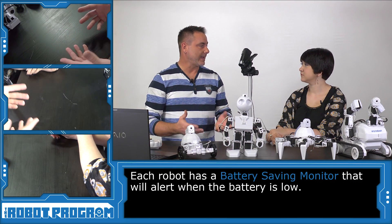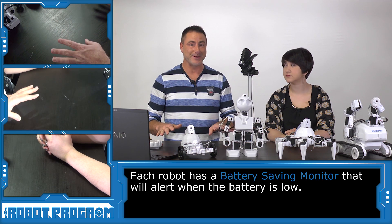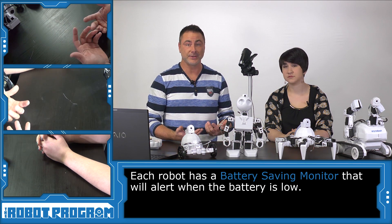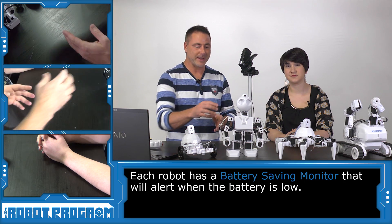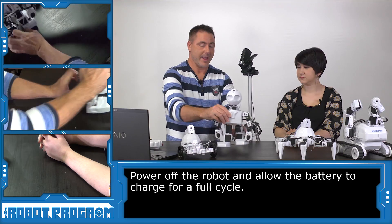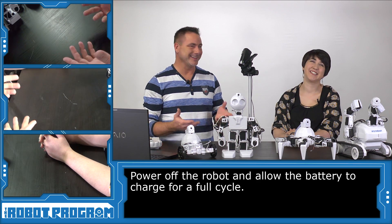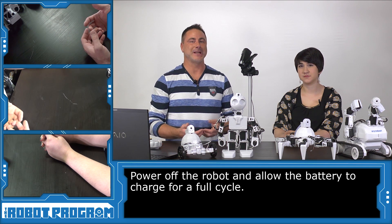Every robot has a battery saving monitor built into it. When the battery gets below a certain voltage threshold, the robot will speak and tell you that its battery is dead — 'my battery is low.' A battery can last up to an hour depending on how much activity you're doing. When you hear the battery monitor say 'my battery is low,' turn the robot off with the power switch right away, then connect it to the battery charger and let it charge its full cycle. You can't charge it halfway, because batteries have a chemical memory. If you charge through a full cycle, you can recharge that battery thousands of times without having to replace it.